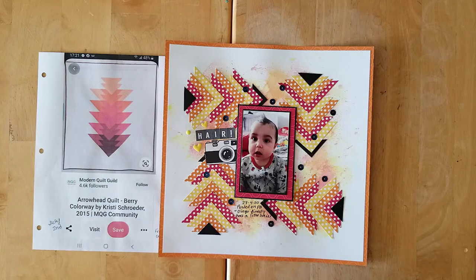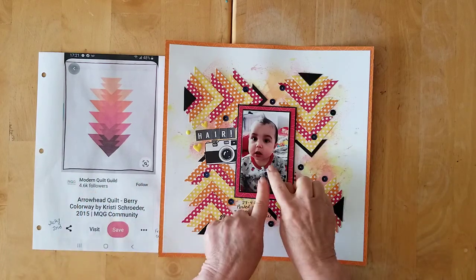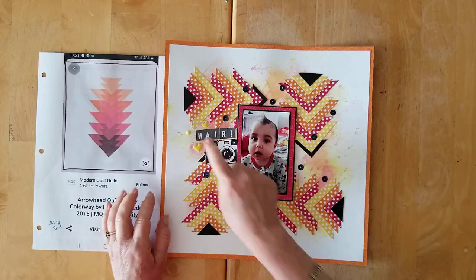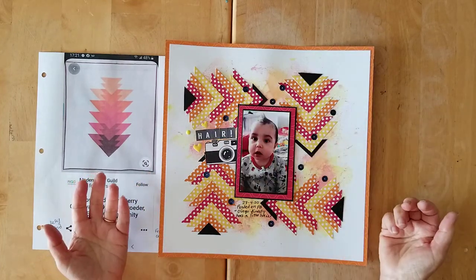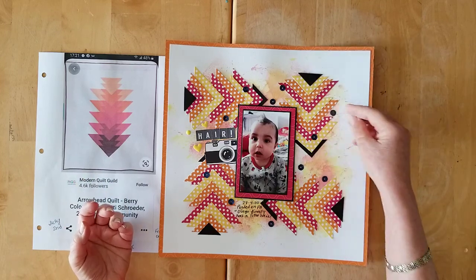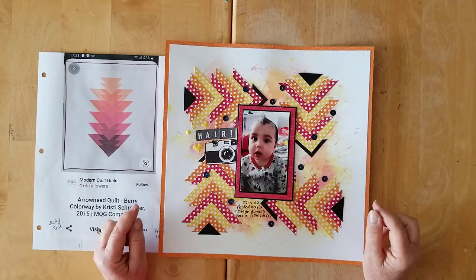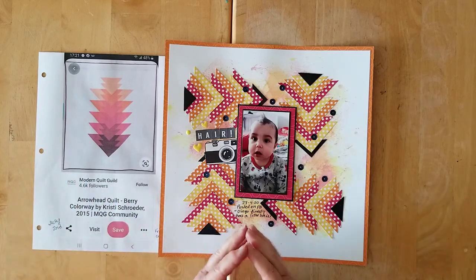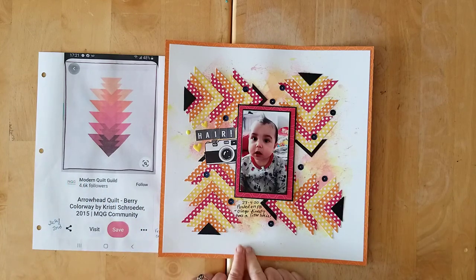I wanted to make it fun and bright and bold. There's red, yellow, and orange in the picture, so I thought what better way — and I had these polka dot papers in my little paper tower, so I thought that was fun as well. I started with white cardstock on the background.